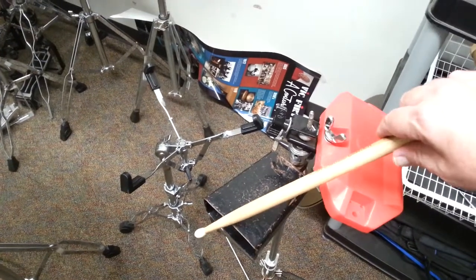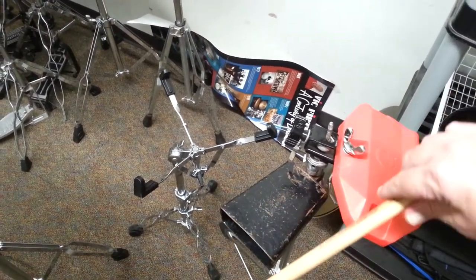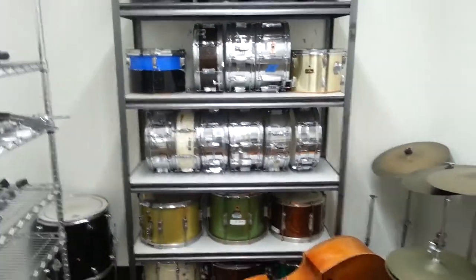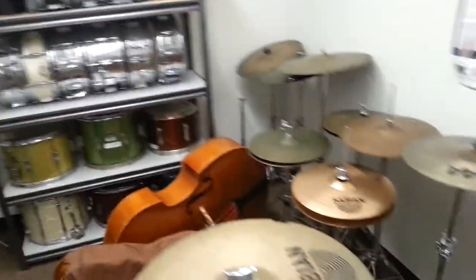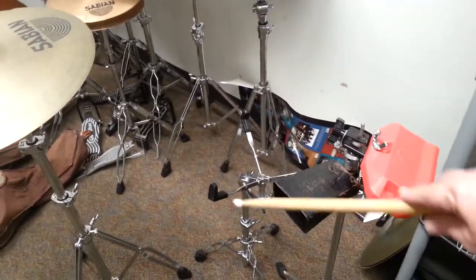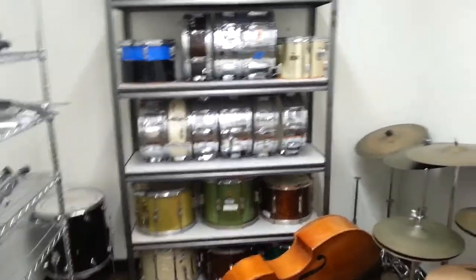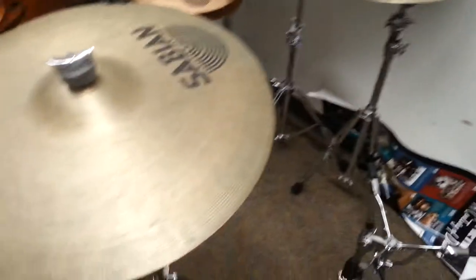Do you hear that in the background? Hear the rattle? That rattle is from the wires on all these snare drums. The sound wave from the bell travels all the way across the room and makes those wires on the bottom of those snare drums vibrate.